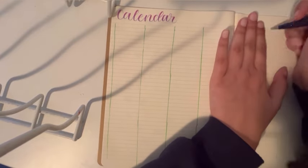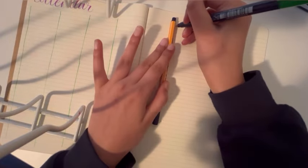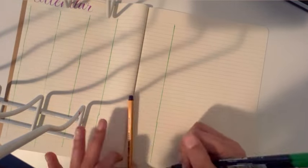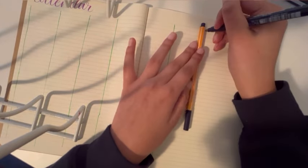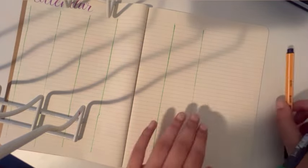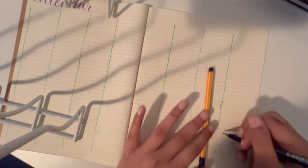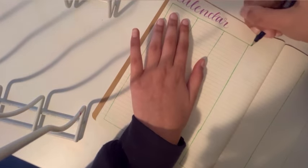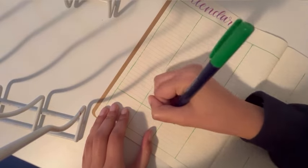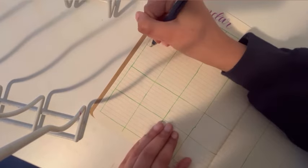I'm bullet journaling to get a planner out of it and to have a little bit of fun — I shouldn't feel any pressure. So I decided that even if I make a mistake, I'm not going to restart anything. I'm just going to do something really simple. The way I decided this month's theme was by looking in my dresser at all my pens — I have pink, purple, and blue Tombow markers. Then I noticed I also had a green Tombow marker, and I thought: I could make some pink and purple flowers with green leaves and it can look so cute.